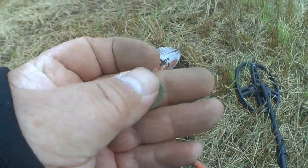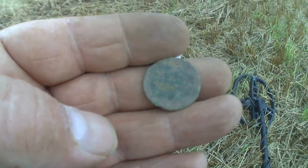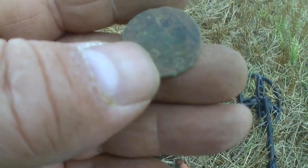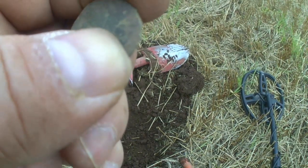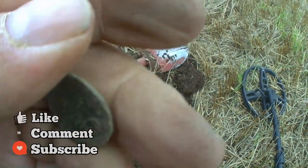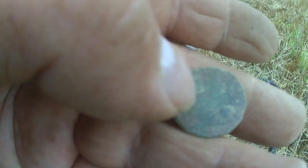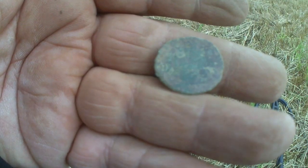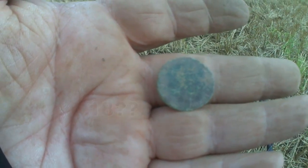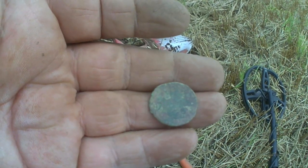Right guys, just got this target pulled out — it's definitely a coin but I don't know what coin it is because I can't make it out. There is writing on it and there is a date at the very bottom but I can't make it out. What I'll do is get it on the microscope, put a picture on and see what it is. Catch you on the next.